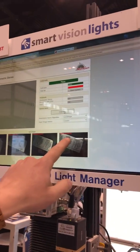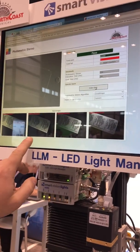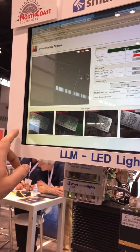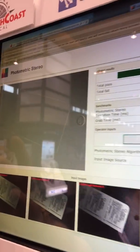We'll show you illumination above the product, on the right side of the product, the bottom of the product, and the left side of the product. Taking all four images and putting them into one image. As you can see right there, there is a small poke hole in the blister pack itself.